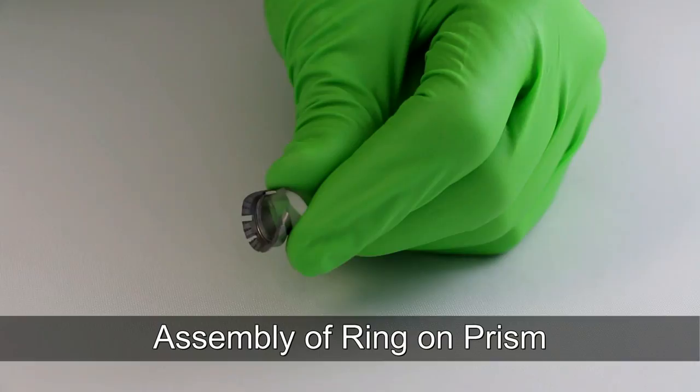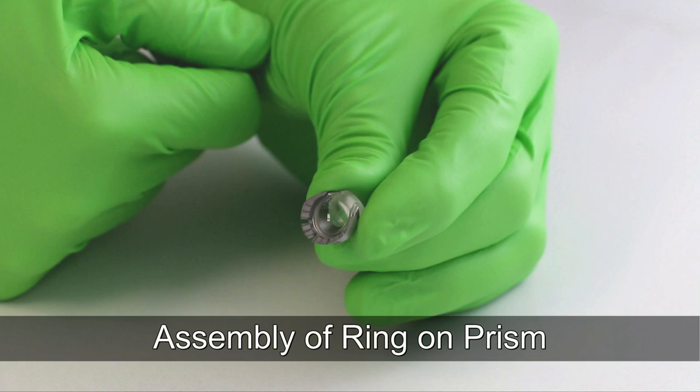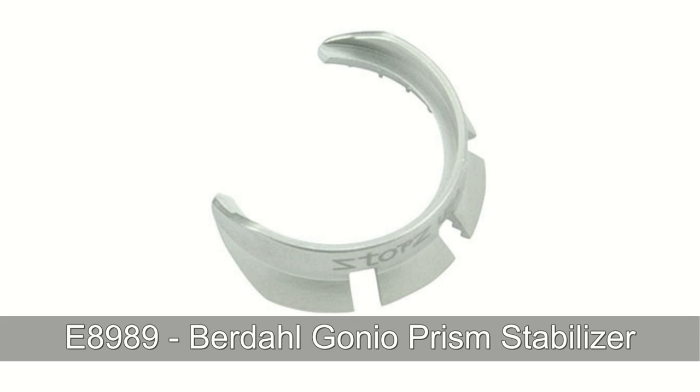For easy assembly of the Birdalgonio Prism Stabilizer Ring onto the prism, first align the ring groove to the prism edge as shown. Then set and gently apply pressure to each end of the ring. Snap the middle of the ring into place.